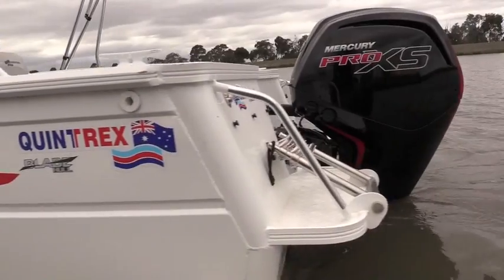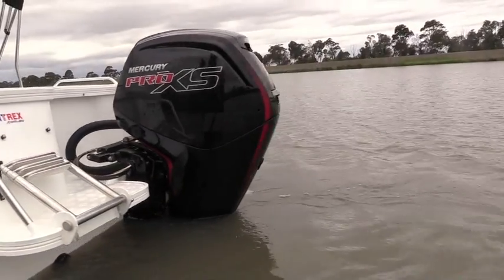Let's get this boat out on the water. We're in a Quintrex Cruiseabout 5.3 metre — let's get it out and see how the 115 4-Stroke Pro XS performs.